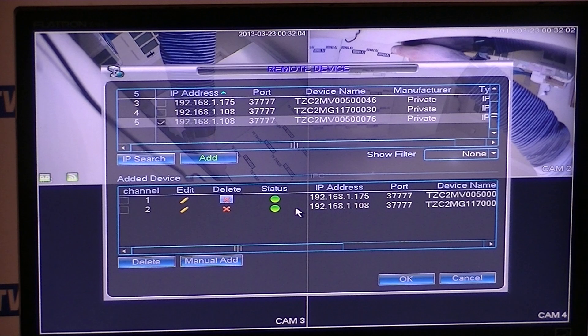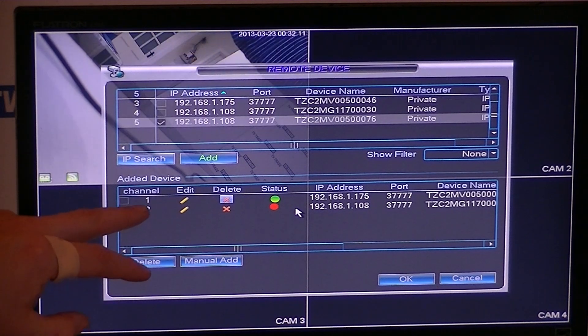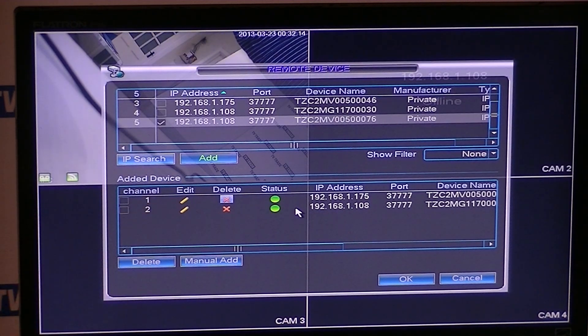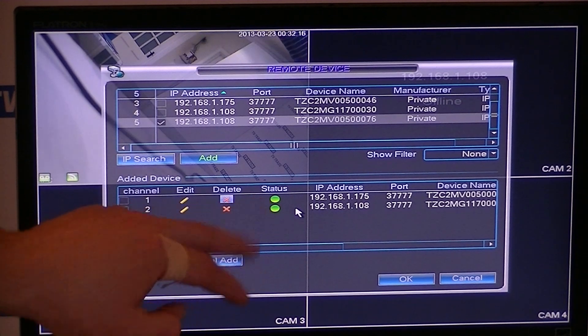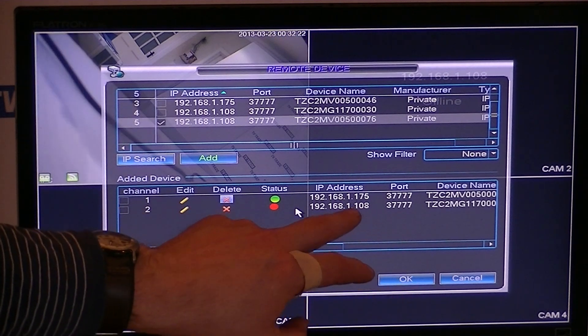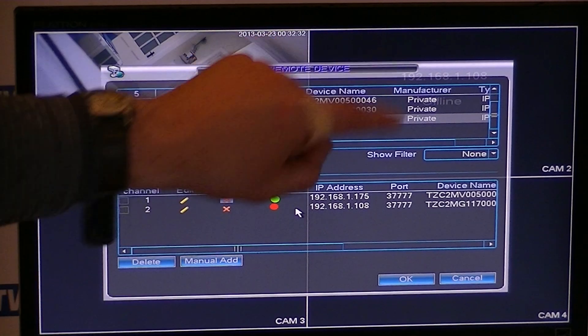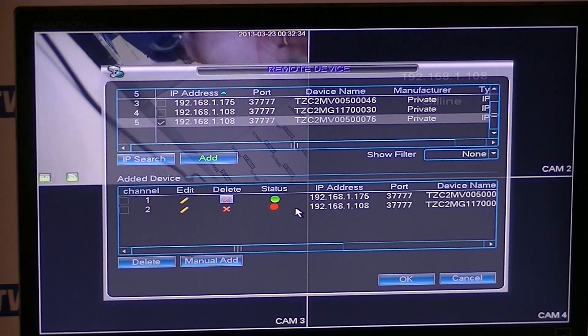Looking at the added devices, we know we have three cameras, but only two devices have been added. Looking at the status, the first camera with the non-conflicted IP address ending in .175 is permanently green. But the other two are conflicting — we have two IP cameras both trying to feed their output to the NVR, so the picture is coming and going on that channel.